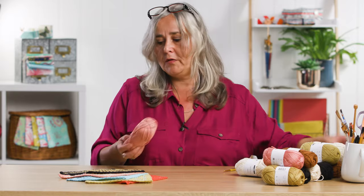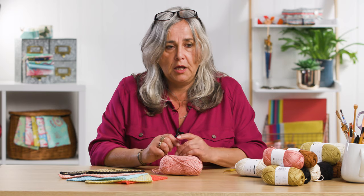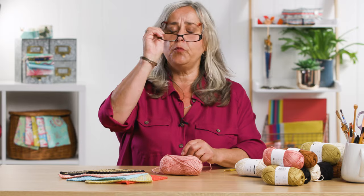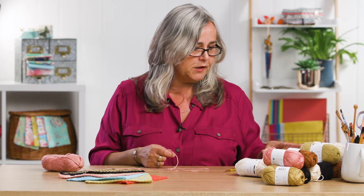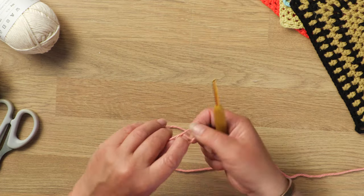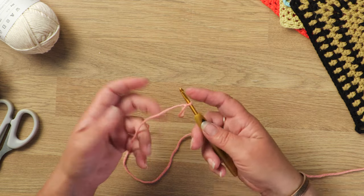I'm going to work this washcloth in half trebles. That's the English term for half trebles. If you're in the States, I think you will call them trebles. If you watch the stitch, you'll see exactly what I mean. Now they recommend with this Epic yarn that you use a 5mm hook. I always like to use a 4mm hook for everything, and it just gives a slightly denser stitch.